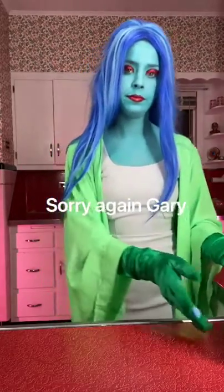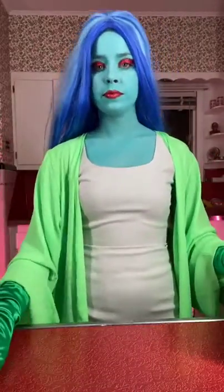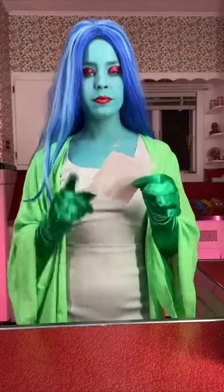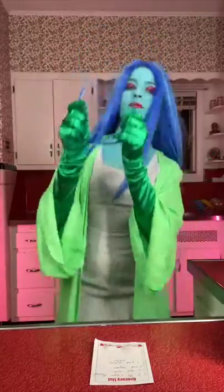We are not going to hurt him, but we made him give us the recipe and let us use his kitchen. Here it is, the beloved recipe. I think we can do this. Let me get my reading glasses.